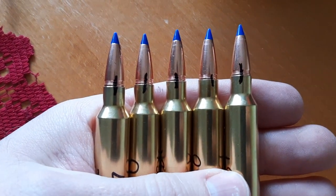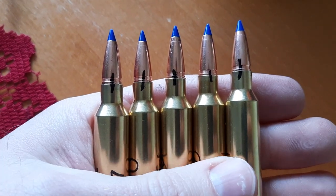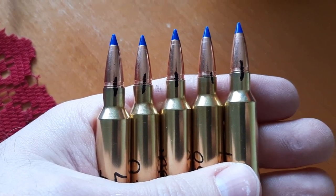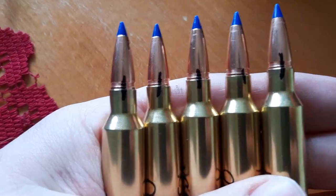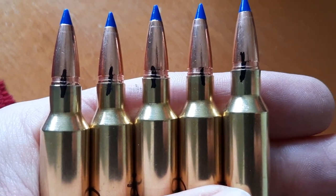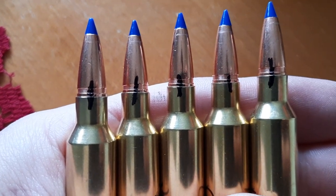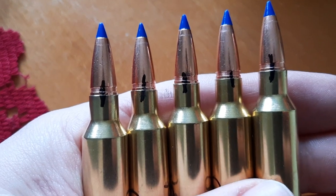What's going on guys, it's Greg here, aka NYPrepper. In this video I just want to show you a little trick that I do when I'm working up loads to make sure that my neck tension is good. What I do is I just make this little mark with a fine point Sharpie, and the reason why I make this mark is to see if the bullet is being gripped tightly enough by the neck.